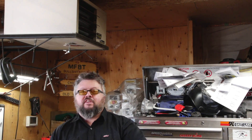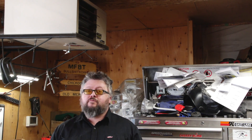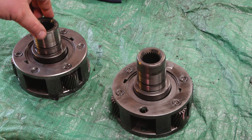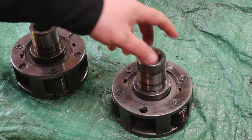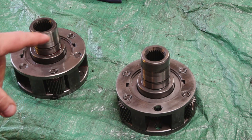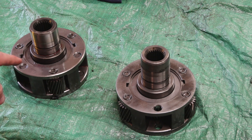Hey everybody, welcome to today's video. I have an MP231J planetary and an MP231C planetary - one's a four-gear, one's a three-gear. What we're gonna do is take them apart and build a six-gear planetary. The Jeep MP231 only has three gears, while the Chevy with the inch-and-a-quarter chain has a four-gear planetary. We're gonna take apart the MP231 from the Jeep, press out two of the planetary gears, and reinstall them in this one.